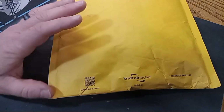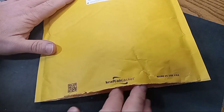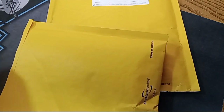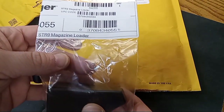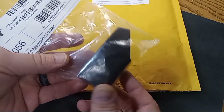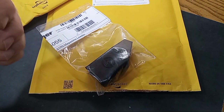Alright, before you go — we've got an update on the magazine loader. This just came in, less than 30 days after contacting Stoeger about that broken loader. Let's see if this one is in better shape — and there it is, a replaced magazine loader. I've got nothing bad to say at all about Stoeger. Like I said, this wasn't their fault — it happened during shipping — and they certainly made good for it. Thanks for watching, take care, and we'll see you around.